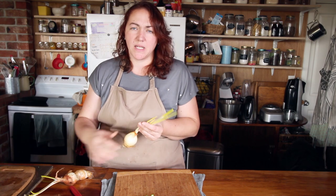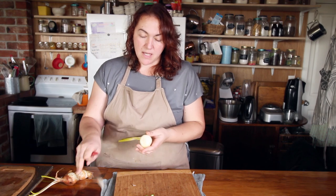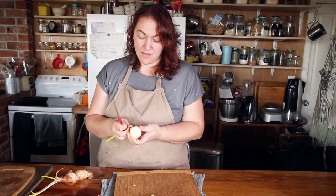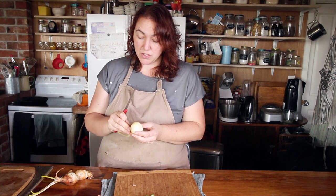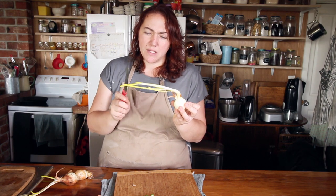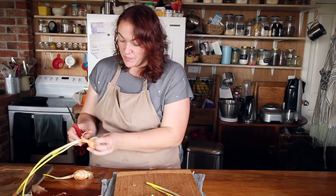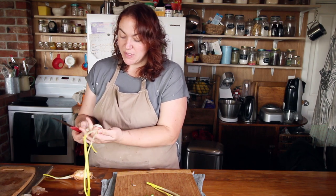These onions aren't particularly good at keeping. There are different varieties of onions and some store better than others - these are the Spanish sweet onion and it turns out they're not storing very well. The bits that have sprouted are still edible and the inside isn't mushy or rotten so I can still use them, but it's a little disappointing seeing all these sprouts. They definitely need to be used sooner rather than later.